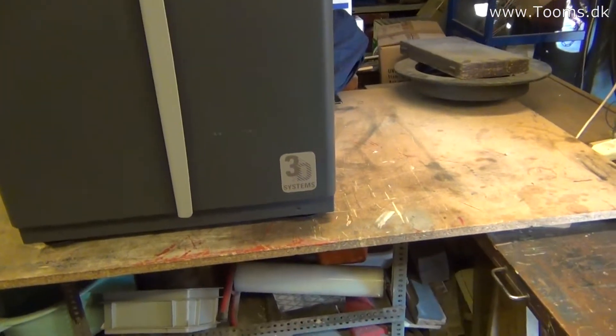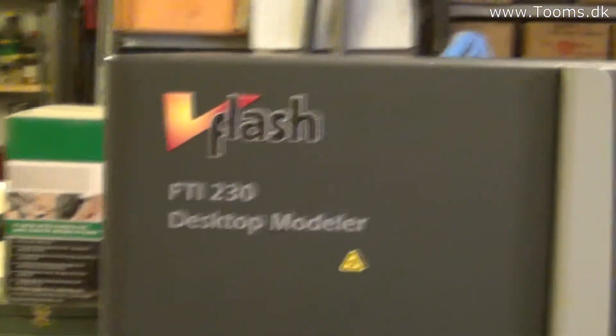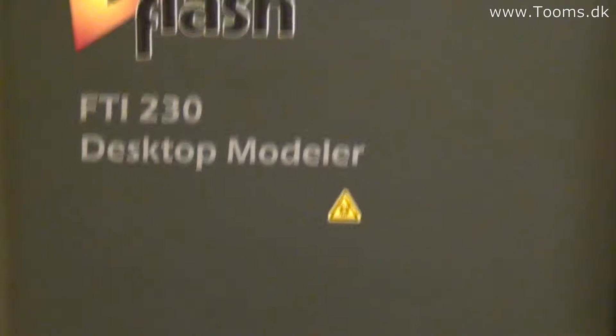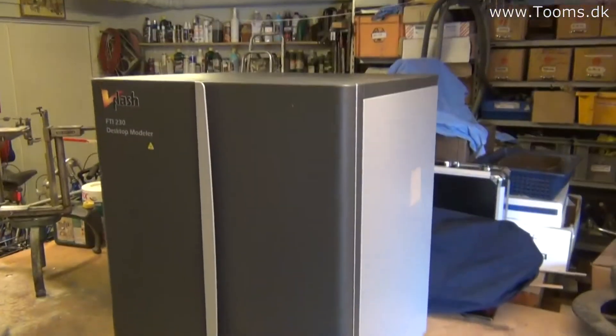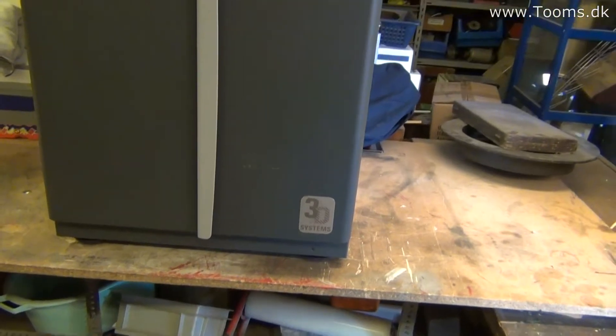You can see the old 3D Systems logo there. In the front there are some lights — I believe a green and a red one, indicating it is powered on and operating. It's a bit of Knight Rider style with the lights. Up here you have the model number, so you can Google it. It's a desktop model, so you can place this on your desktop, though it would take up most of the space.